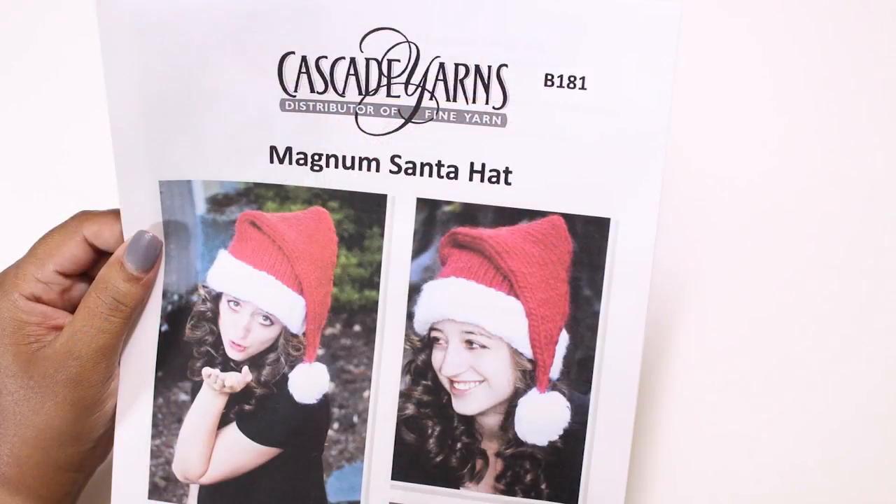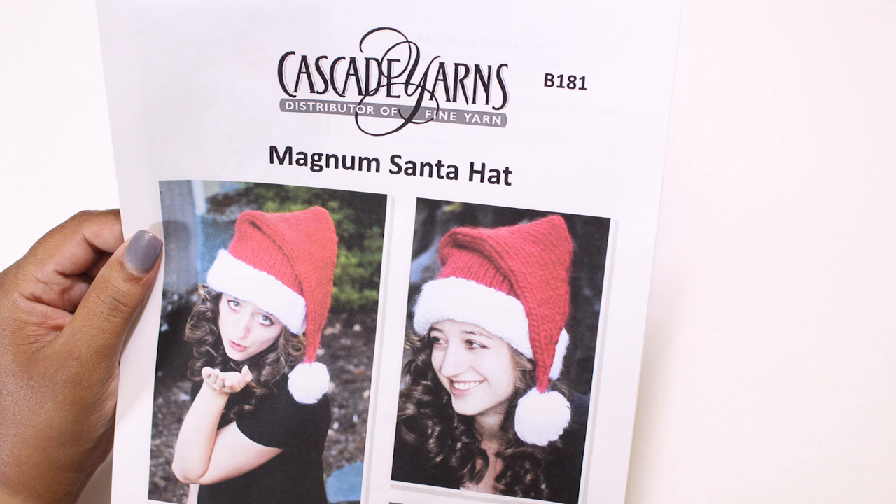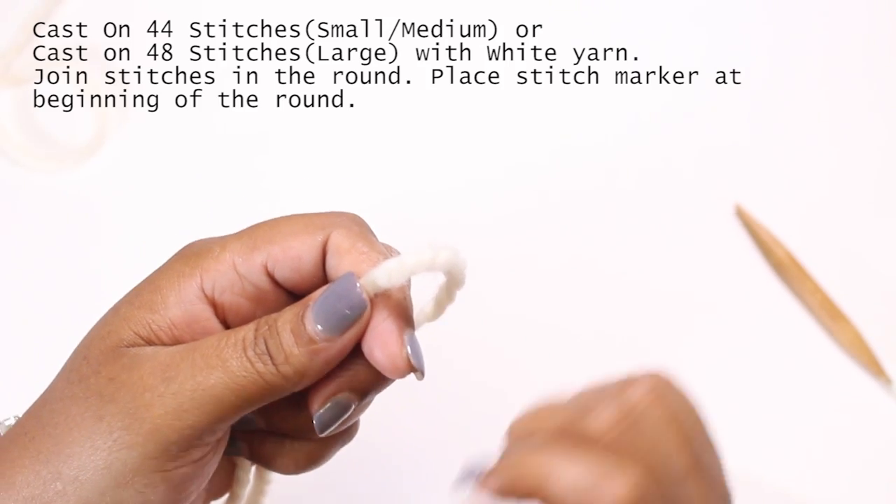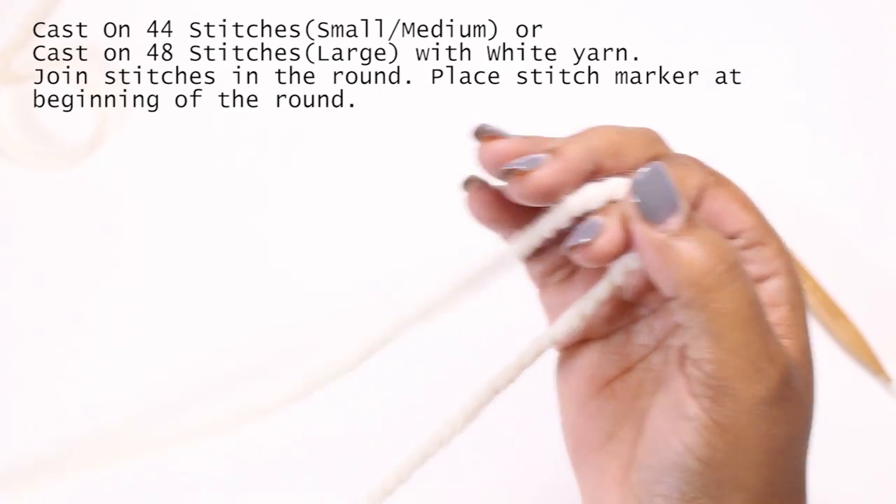The pattern I'm using today is the Cascade Yarns Magnum Santa Hat B181. The supplies you'll need are two skeins of super bulky weight yarn in fisherman and cranberry, a pair of scissors, a tape measure, size 15 circular and double pointed needles, a tapestry needle, a stitch marker, and an optional row counter.